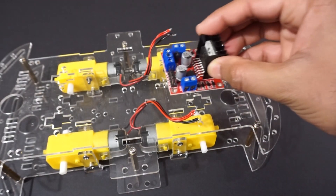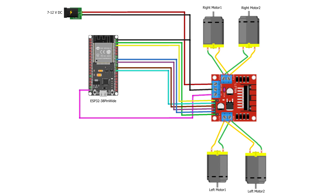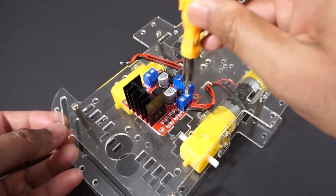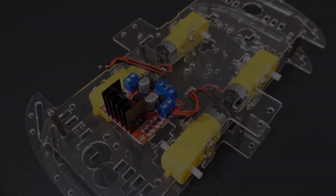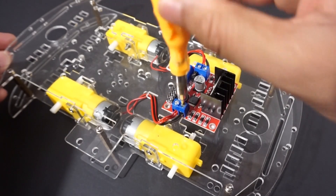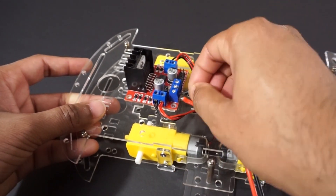Attach the L298N motor driver module on the car chassis using double-sided tape. Now let's make the connections as per the circuit diagram. Connect the right side motors to OUT1 and OUT2 pins of the L298N motor driver module. Now connect the left side motors to OUT3 and OUT4 pins of the motor driver module. Attach the DC battery power connectors to the motor driver module's +12V pin and ground pin.